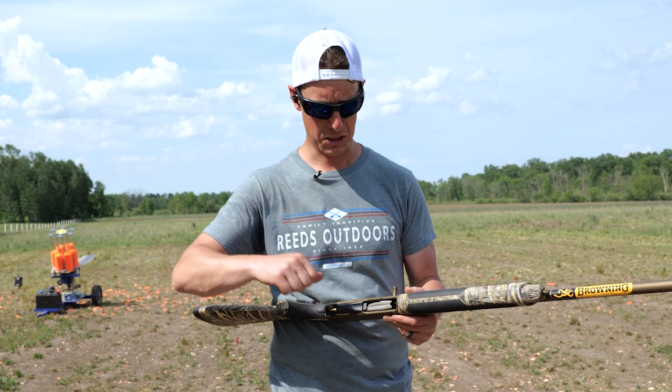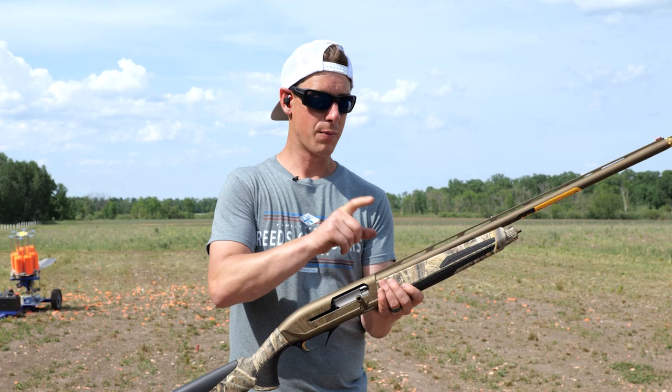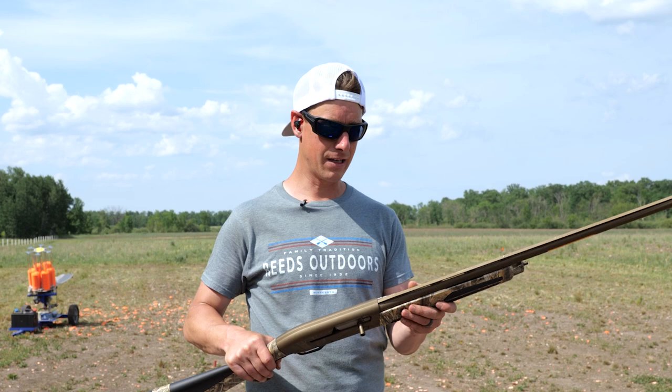When you look at the build quality and overall materials used in this gun, it's a Cerakoted receiver in burnt bronze, with a matching burnt bronze barrel. High quality, durable, not going to rust. It's also got the Dura-Touch feel — soft rubber in the hands. Just an overall great shotgun. I think Browning did a great job on this gun.